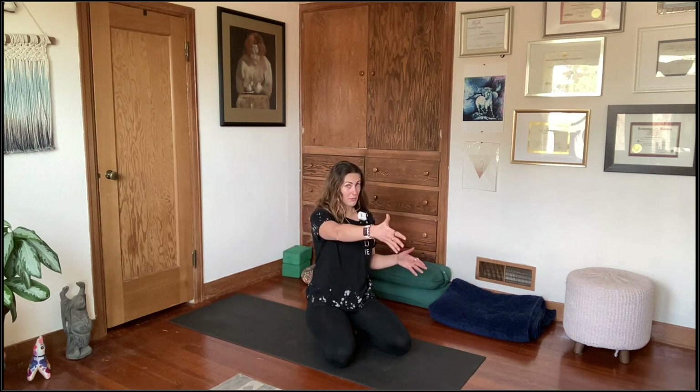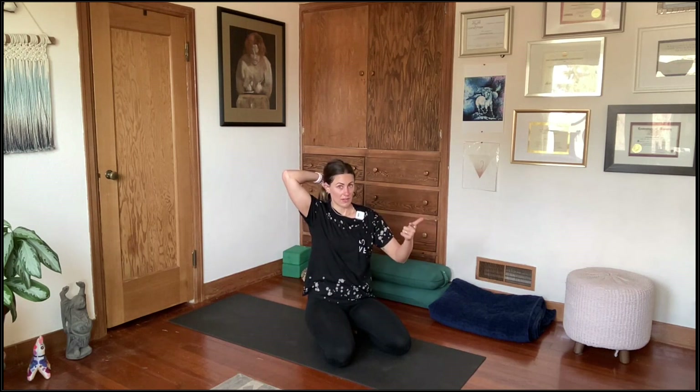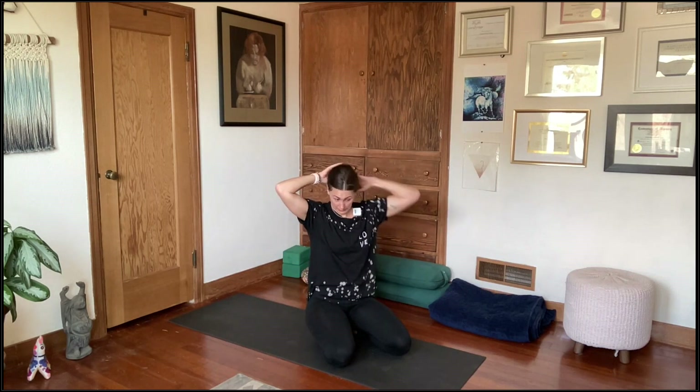Today's pose is called vishvamitrasana, which is a variation of a side plank. It's still considered an arm balance because most of your weight is forward in one hand, and some of the weight is counterbalanced by the back foot while the opposite foot comes forward. We're going to prepare ourselves intelligently, and today we'll also work on hamstring lengthening, which is helpful for vishvamitrasana.